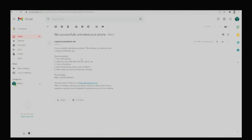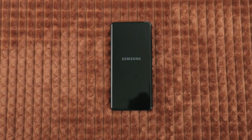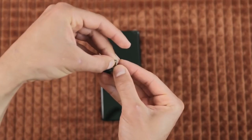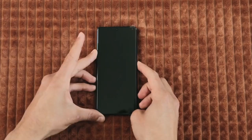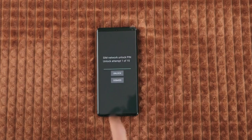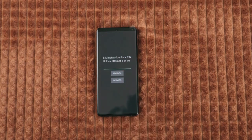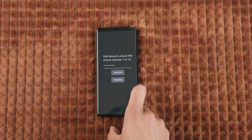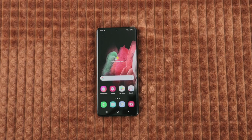Now we just need to activate the unlock. I'm gonna grab my device and we're gonna power it off. Once your device is fully off, we're gonna insert a non-supported SIM card. Go ahead and insert it, then power it on. In most cases you will be immediately required to enter the unlock code. Simply insert it, make sure it is correct, and then hit unlock. The phone should accept the code and your phone should be unlocked.